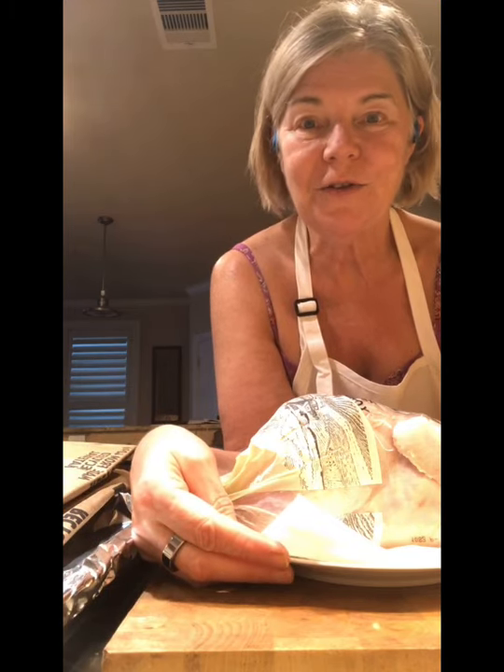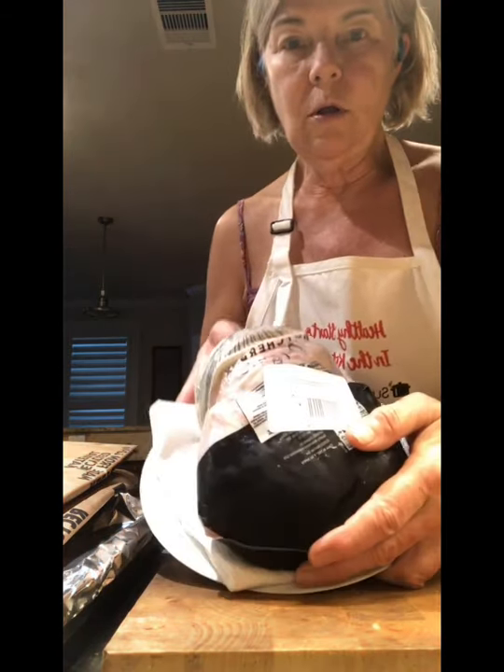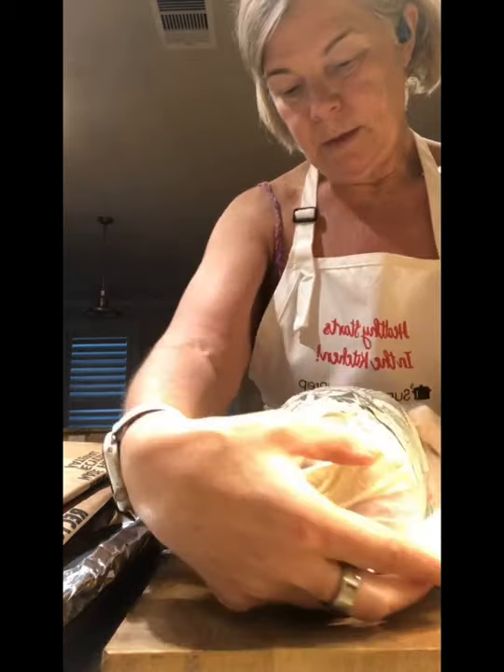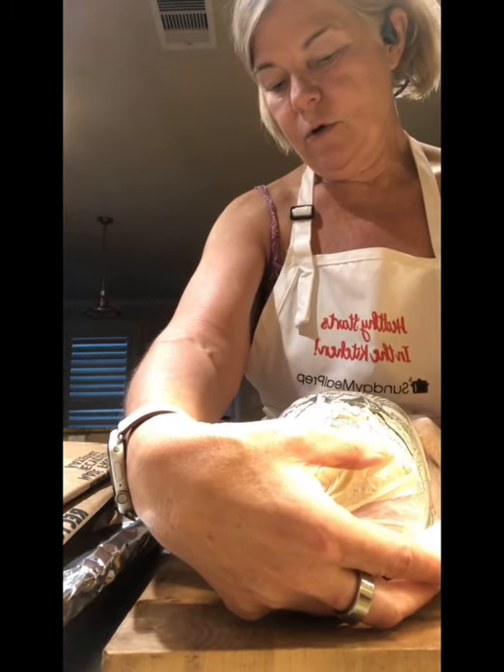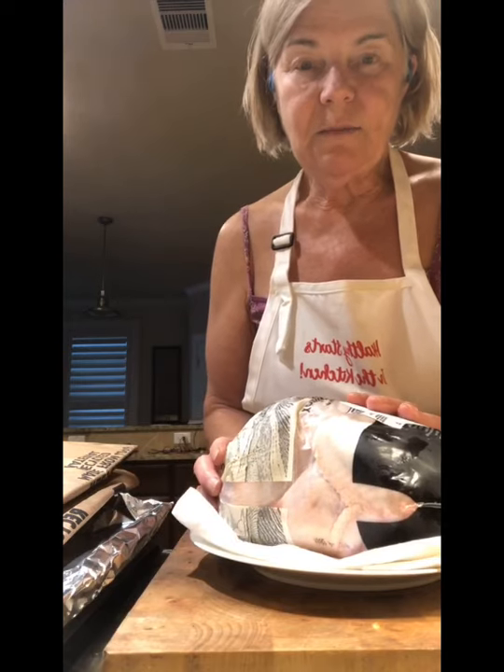Hello, it's a great day today - sunny and bright, so I call that grilling weather. People have been asking about the spatchcock chicken, so I thought I would show you how to make it. It's a lot easier than it seems, so hopefully I can demystify that for you. I have a whole Butcher Box chicken here, it's almost four and a half pounds.